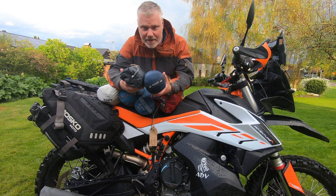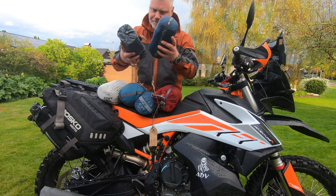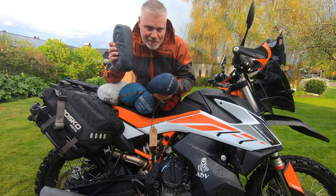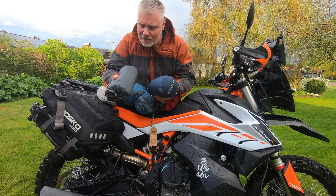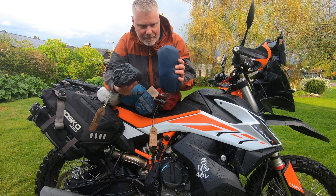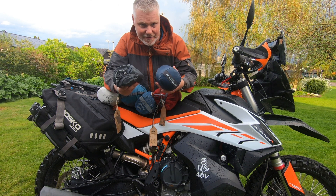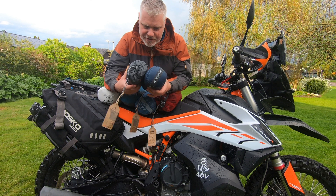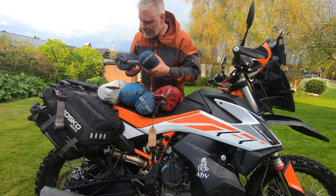The weight difference is 135 grams between these two. And to be honest, I like the color of the normal one more. I have used them both and I think the ultralight feels as sturdy as the more heavy-duty, normal one.